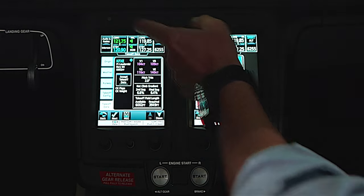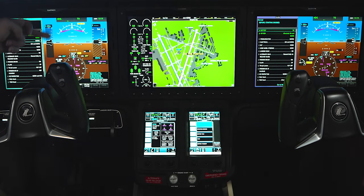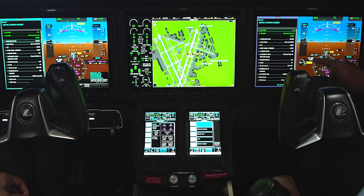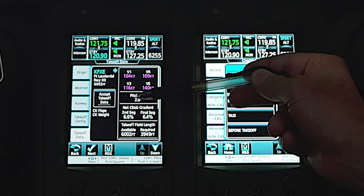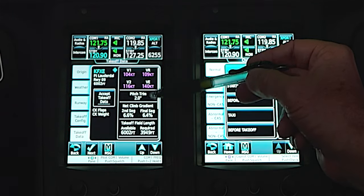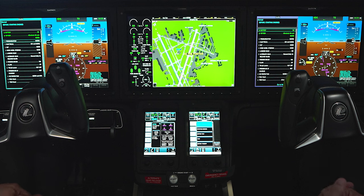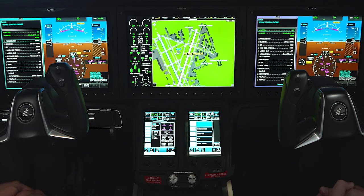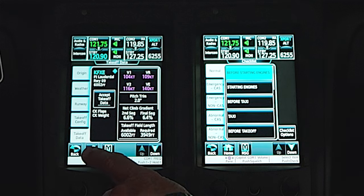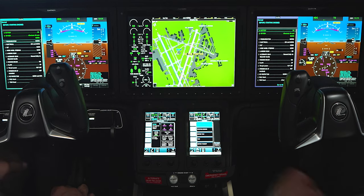That enables us to do our takeoff data. With these present conditions and our present weight, our pitch trim is set to 2.0. Our tapes will show V1, rotate, V2, and en route climb speeds. It's telling us what our second segment climb gradient will be, how much runway we have available, and how much we're going to use. This assumes we're taking off with flaps approach — the airplane isn't certified for a no-flap takeoff. If the runway were wet or icy, it'll account for that. We accept the takeoff data and the speeds post to our speed tape.